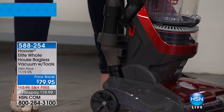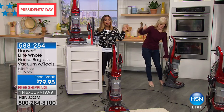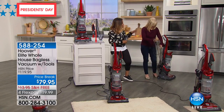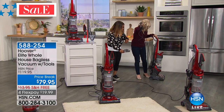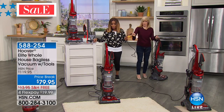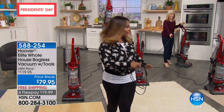Hoover is a brand we love and trust — it's been around for over 100 years. If you're in the market for a great vacuum and don't want to spend a ton of money, you've just hit the jackpot. We're featuring the Hoover Elite Whole House Bagless Vacuum with Tools at $79.95. It comes with the over $20-$25 pet tool and more. What Julie is demonstrating right out of the gate is how long this cord is — it's a 25-foot cord.